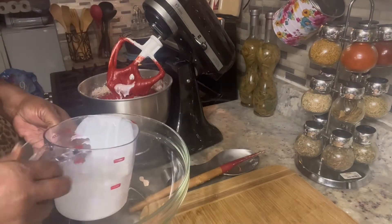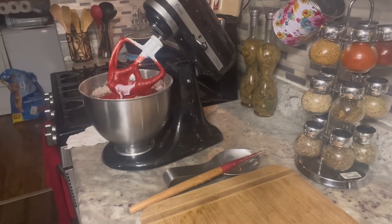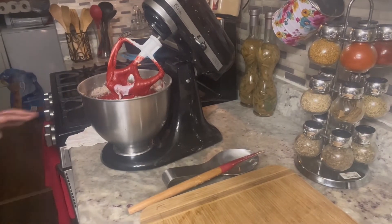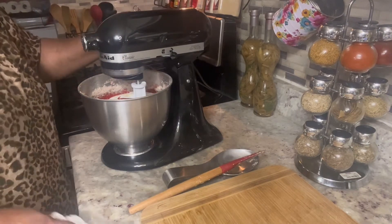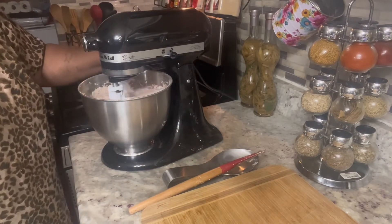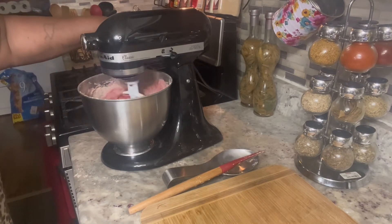Now y'all do not have to do it this way, but this is my way. Because I can't be doing a hand mixer — I will, but I don't like it. Go slow, start a little slow.